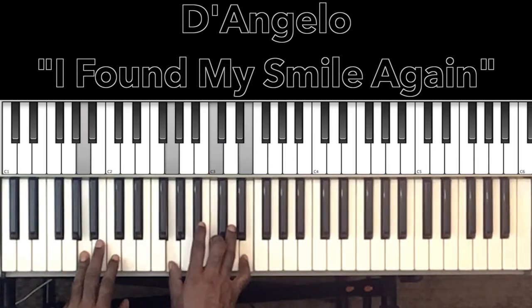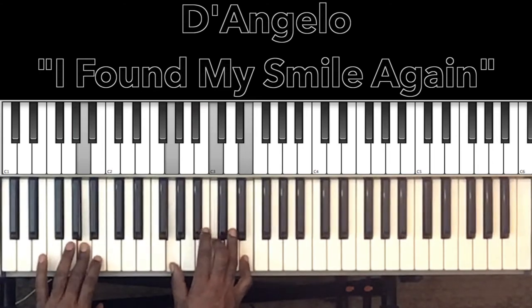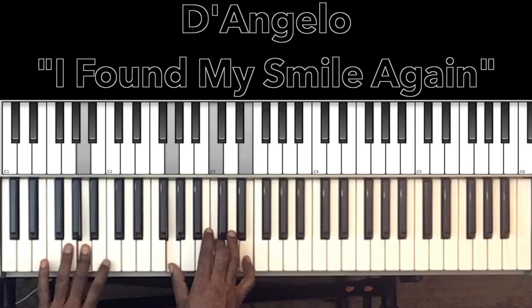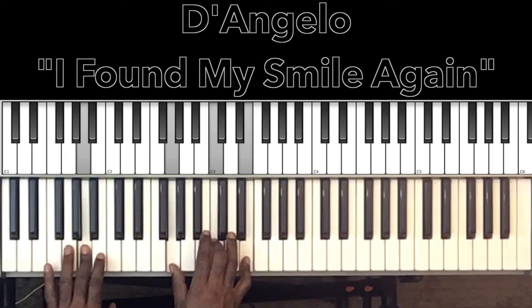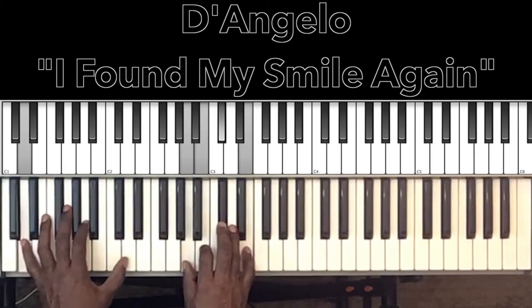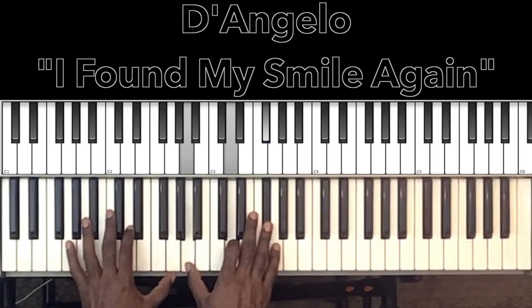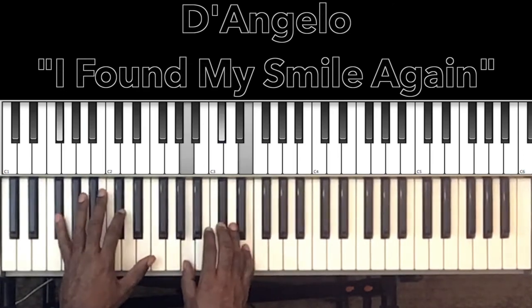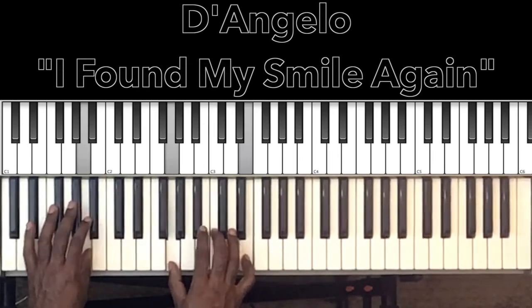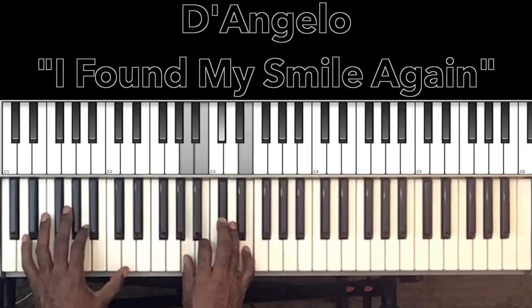And that's going to be our A minor seventh — A in the bass, and in the right hand G, C, and E. That's the whole progression for the song. 'I found my smile again, you helped me find a smile again, I found my smile again.'